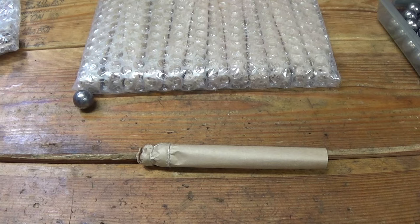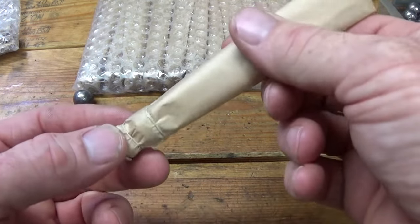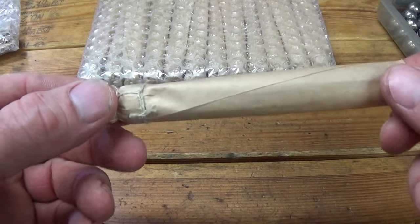Hey everybody, how's it going? I recently ordered some buck and ball cartridges from papercartridges.com and all I have to do is add my powder charge to the cartridge and then fold the paper over and I'm ready to go.